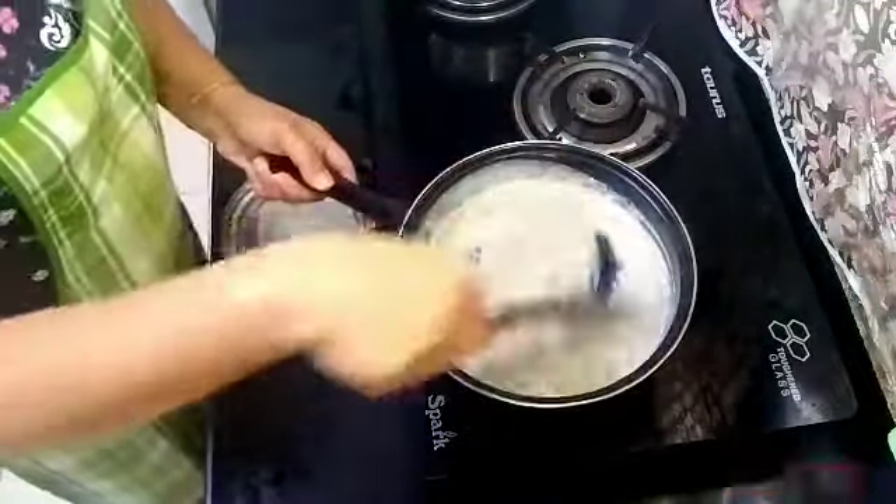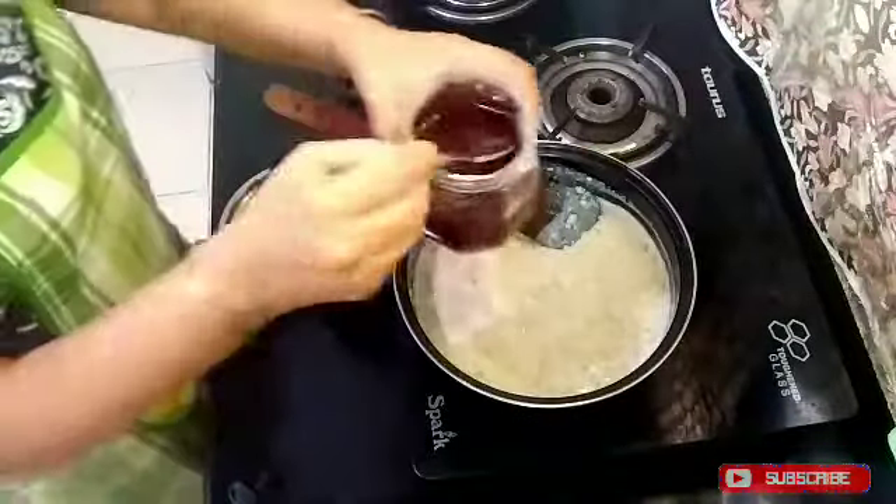When our oats are boiled well, I have turned off the gas.